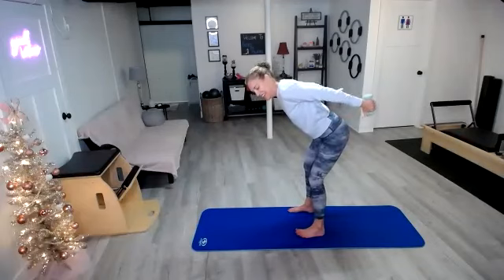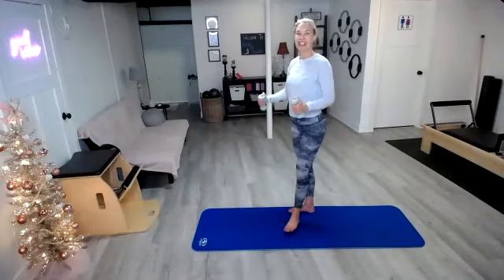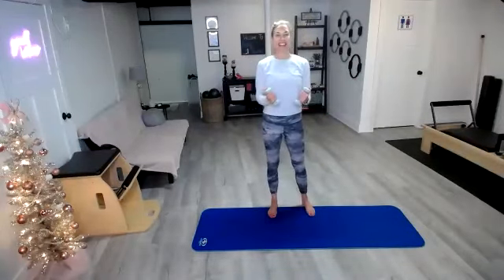Last three, two, last one. Bend those arms, stand it up, out you go and in. Pretend like you have balloons underneath those armpits and you want to pop those balloons — so the arms go out and in, out and in.